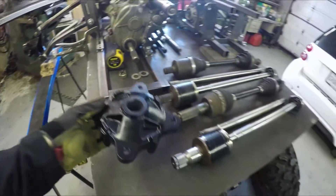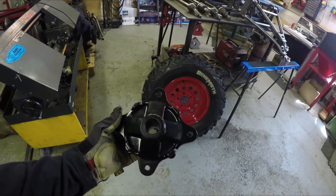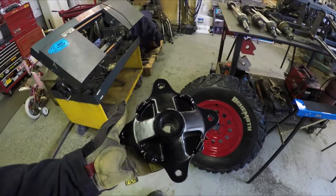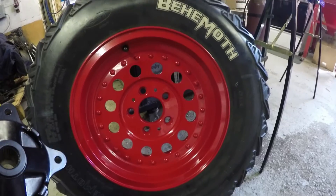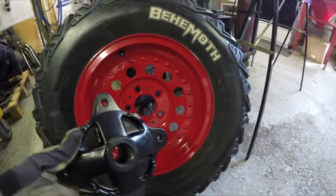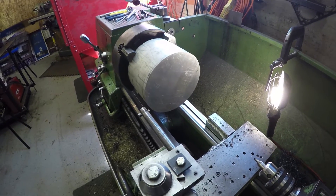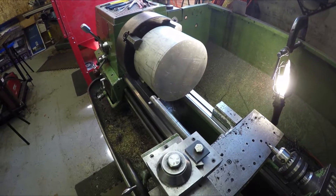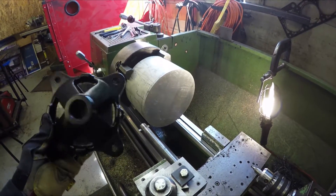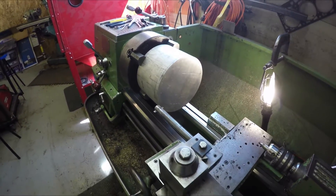Welcome back everybody to the Microburst 600 side-by-side build. This episode I need to make some hub adapters that I can go from the Polaris 4-bolt pattern over to this 15-inch rim that I have, which is a 5-bolt pattern. In order to do that, I have this big chunk of aluminum set up on my lathe and I'm going to start machining that, then put it over onto my mill on my rotary table to cut the correct bolt patterns in. Got a lot of turnings to do first.